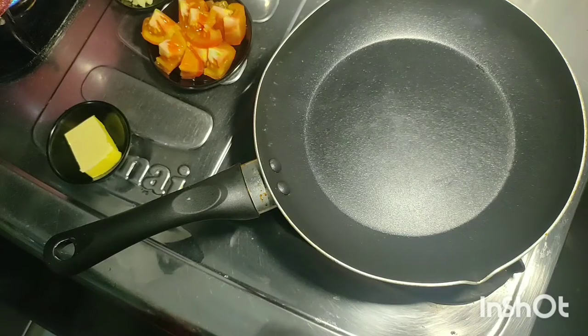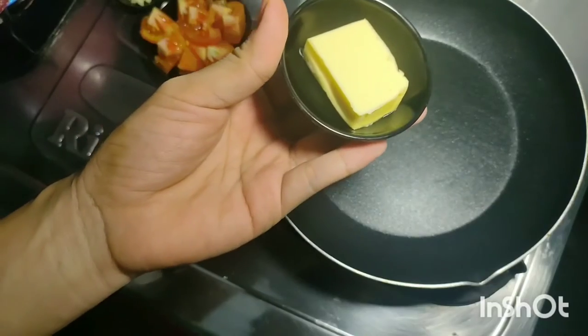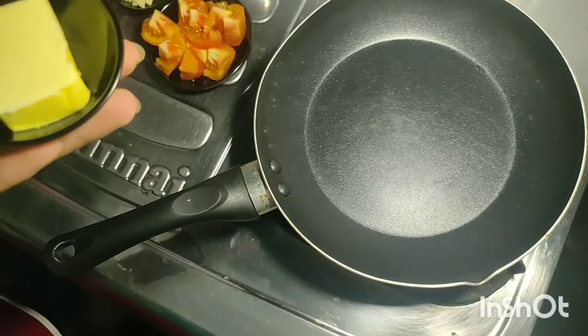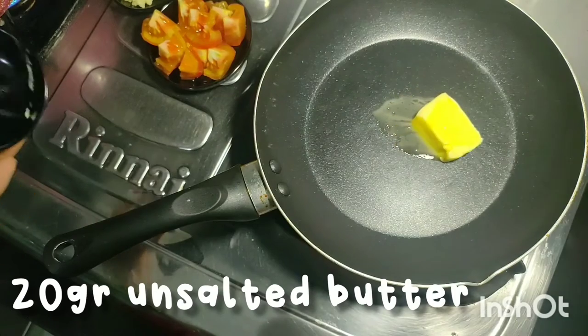Oke, di tempat yang terpisah aku akan masak telurnya. Yang pertama aku akan masukkan butter. Kita hidupkan apinya dulu — kecil aja ya, nggak usah gede-gede. Butternya sekitar 20 gram.